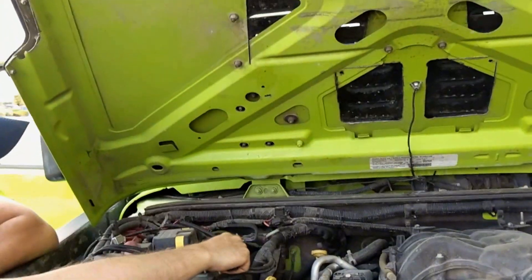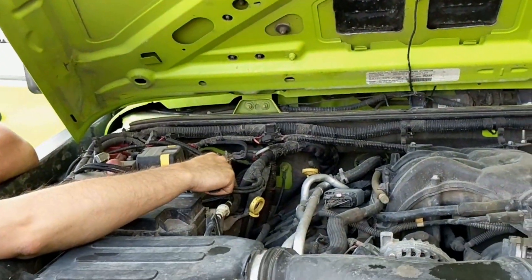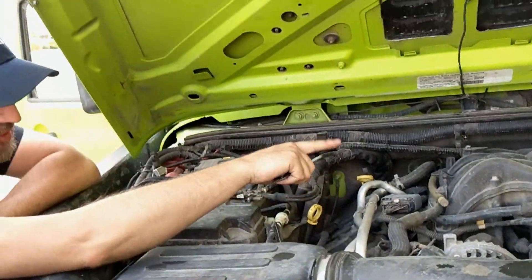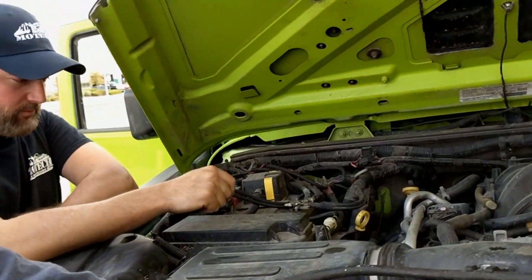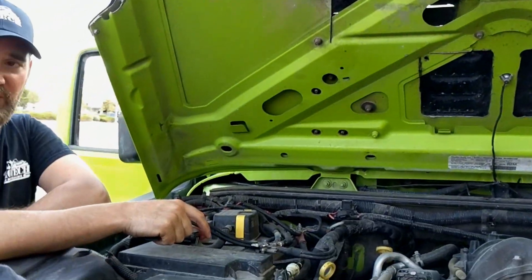If your battery ever gets really low and you happen to jump-start it, sometimes a Gen 5 will crank but not start. It needs a little more time to get more voltage — they don't like to start up with low voltage, even though it cranks.